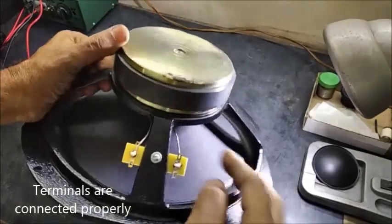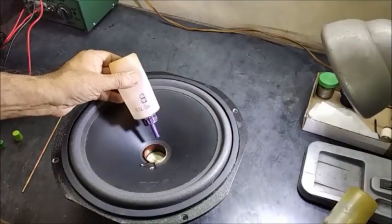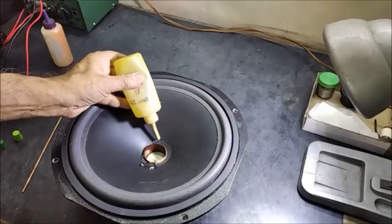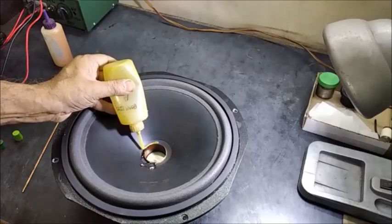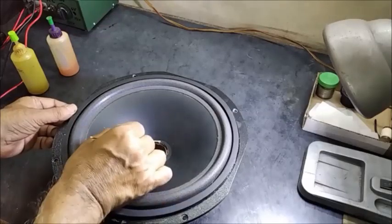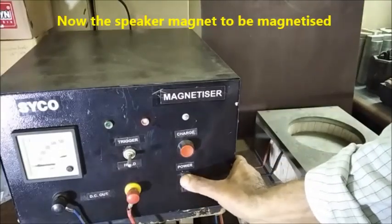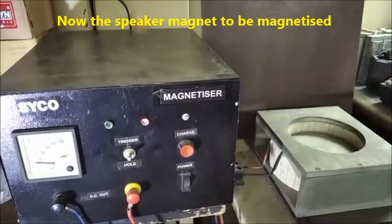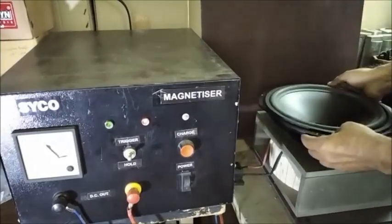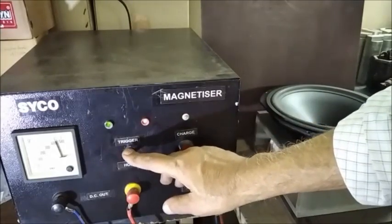The lead wire is fixed — you can see it from outside — and the junction of coil and cone is made stronger by applying epoxy adhesive so that the joint is very strong. Now we will magnetize the speaker with the magnetizer.